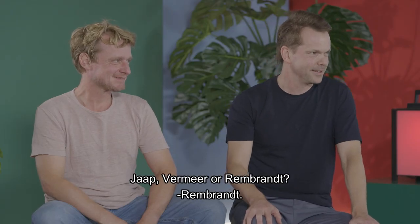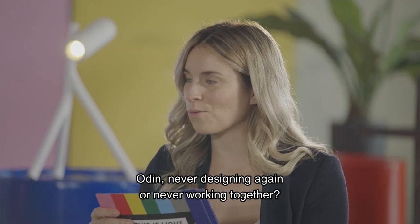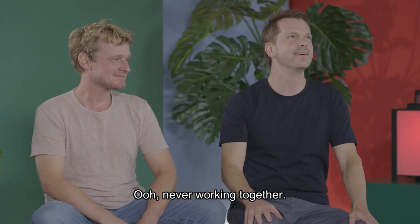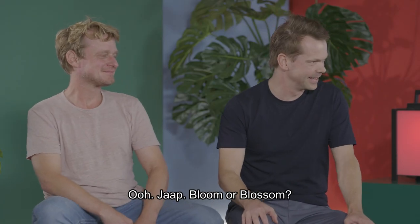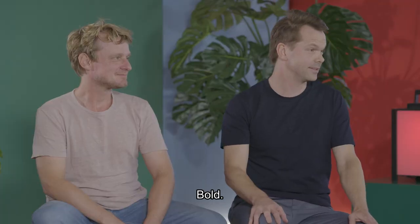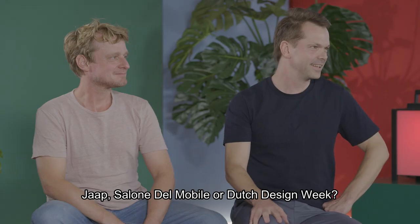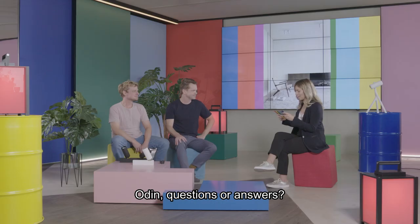Jaap — Vermeer or Rembrandt? Rembrandt. Odin — never designing again or never working together? Never working together. Jaap — bloom or blossom? Blossom. Odin — Bold or Tulip? Bold. Jaap — Salone del Mobile or Dutch Design Week? Salone del Mobile. Odin — questions or answers? Questions.